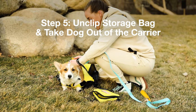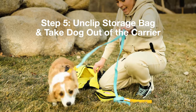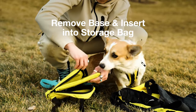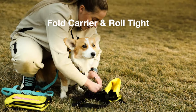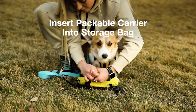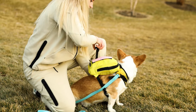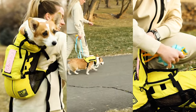Step five: once you've finished using the backpack carrier, unclip the storage bag and carabiner safety clip and take your dog out of the carrier. Remove the dog base from the sleeve and zip up the empty carrier. Place the dog base pad-side down inside the storage bag, then fold the carrier in half and roll it tightly. Place the rolled carrier in the storage bag and zip up carefully. Now that the storage bag contains the carrier and dog base, you can reattach the storage bag to your dog's harness or carry it yourself. Feel free to reach out to us with any questions, and thanks for watching.